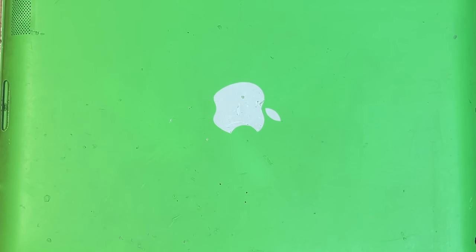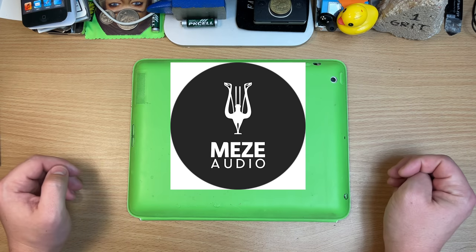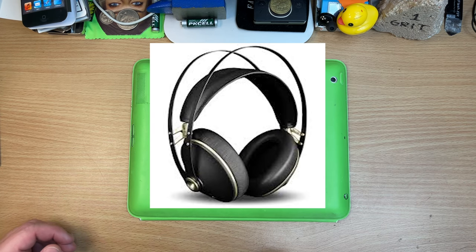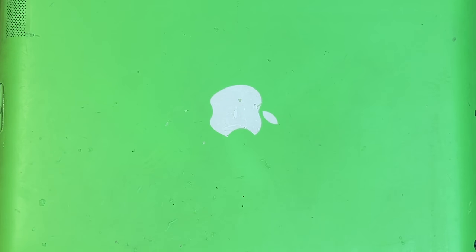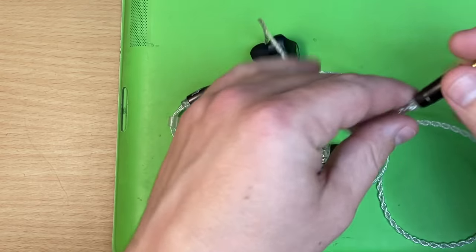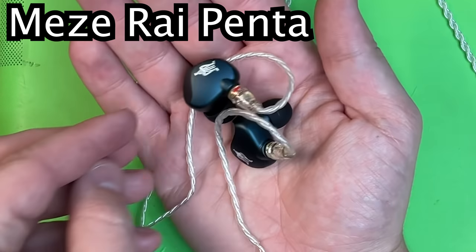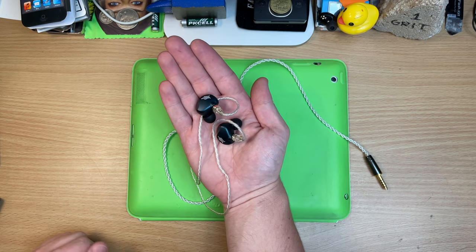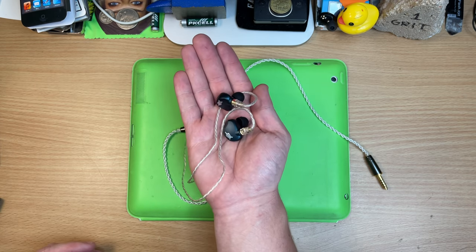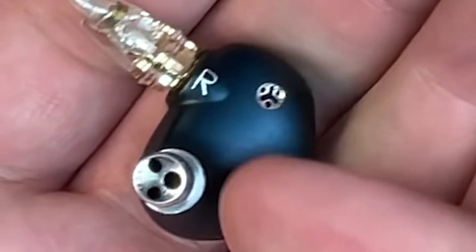So we're up to the last ones — the ones I baited you in with — because they are 2,000 Aussie dollars. Meze, the makers of the classic 99s and the cheaper Neos, which have the same guts but without the mahogany housings — I love them when I tried them, they're awesome. They were like, 'Would you like to try some $2,000 in-ear monitors?' I'm like, 'You're insane for sending them to me, but sure.' The madmen did it. They even gave me the big 4.4mm balanced cable. They look like headphones that if you bought a new Maserati, these would be waiting in the glove box. Understated yet really classy looking. And these are vented on the back, so they're semi-open backs. Look at that milling.